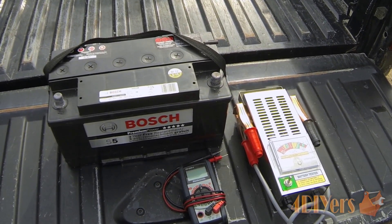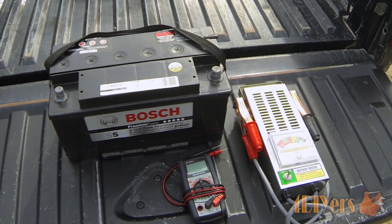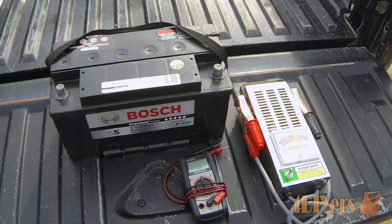Hello everyone, FordDIYers here, back with another tutorial video for everyone. In this particular video I'll be doing a demonstration on how to do a load test on a 12 volt car battery.